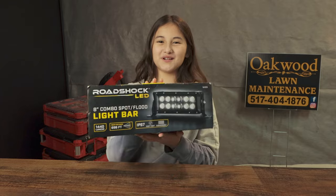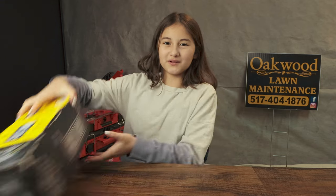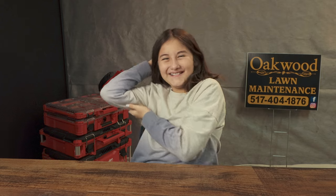Hi, this is Emma with Oakwood Lawn Maintenance. Today we are going to be giving away this Road Shock light bar. For a chance to get this, you have to subscribe, like, and comment down below. Good luck!